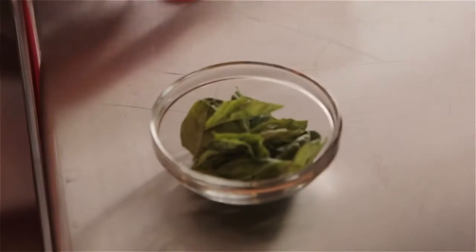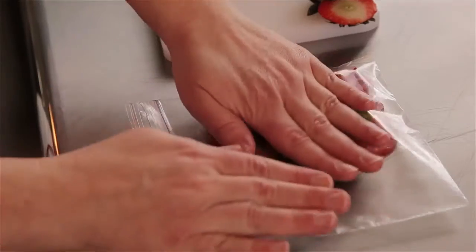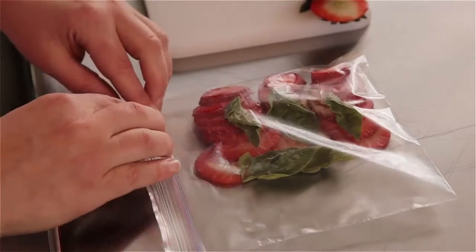I sprinkled just a little bit of sugar — not too much, especially if your berries are nice and sweet — then pressed as much air out as possible and let that set in the refrigerator overnight.